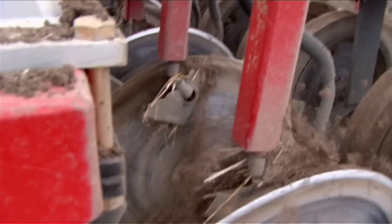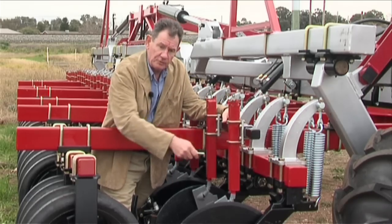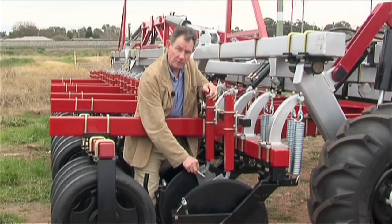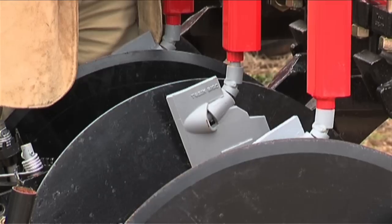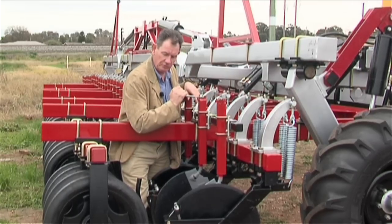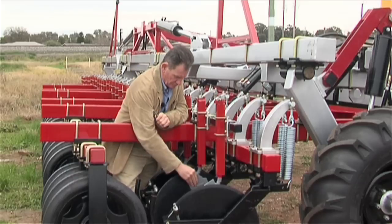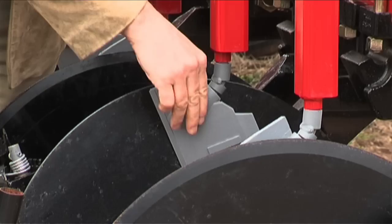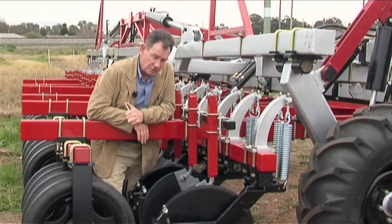The scraper is available in kit form and can be retrofitted to the machine. We just mount the carrier bar across there and drop these down over the disc. It pivots so that it can cling to the disc and it's spring-loaded against the side of the disc. When you tighten up the spring, it just clings to the disc. Depending on how sticky the conditions are, you can adjust the tension on the spring. That'll keep the disc clean and ensure that it penetrates to a constant depth.